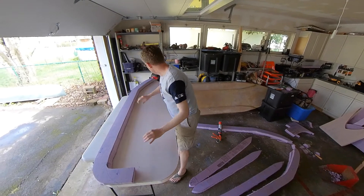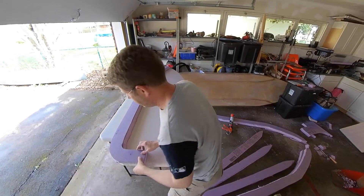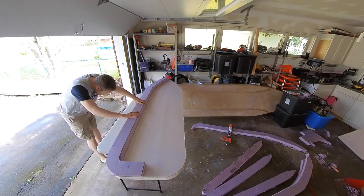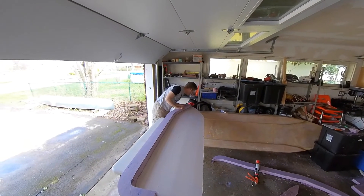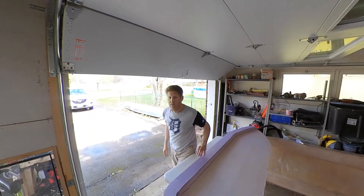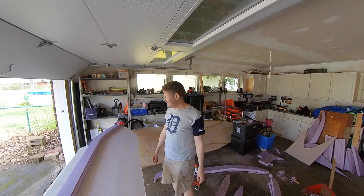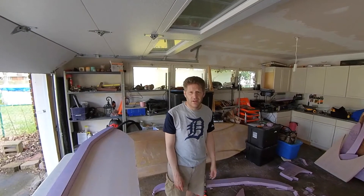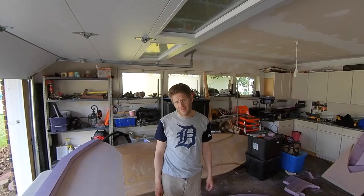All right, strap that on there. Wiggle it around until you think you've got a bit. As you can see, it's pretty technical stuff — highly difficult, lots of skills needed. Like cutting, gluing.